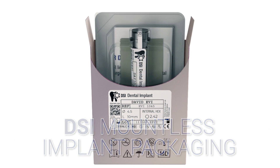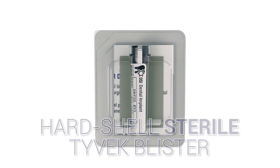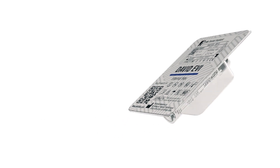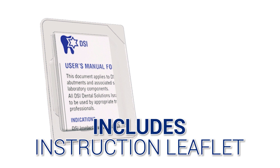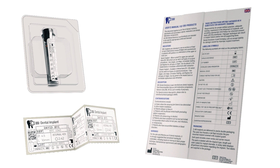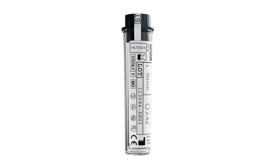It starts with the mountless setup, which is a default option, and a triple layer of protection blister packaging. The blister also contains an instructions leaflet and peel-off labels. The cap color indicates the implant diameter.